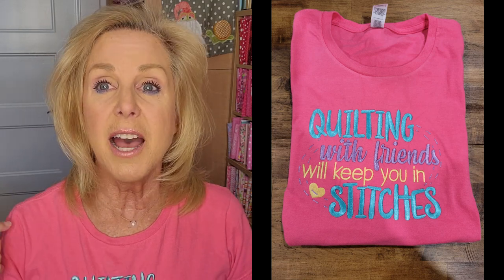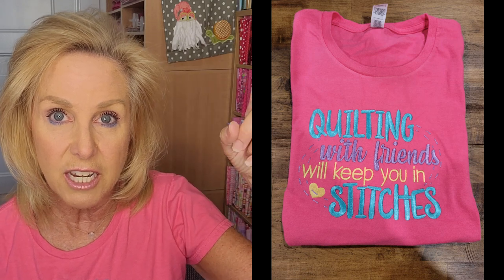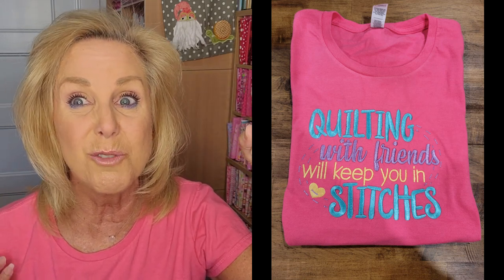I'll also add a link for the Amazon shirt. If you need a shirt to be able to embroider on, this one works really well. I've got it in a bunch of different colors — it's a really nice, easy shirt to embroider on.